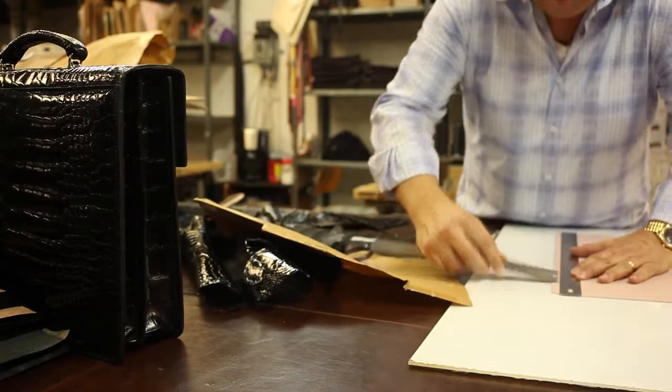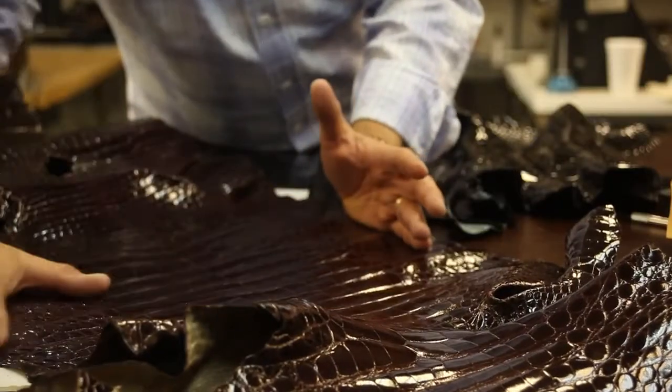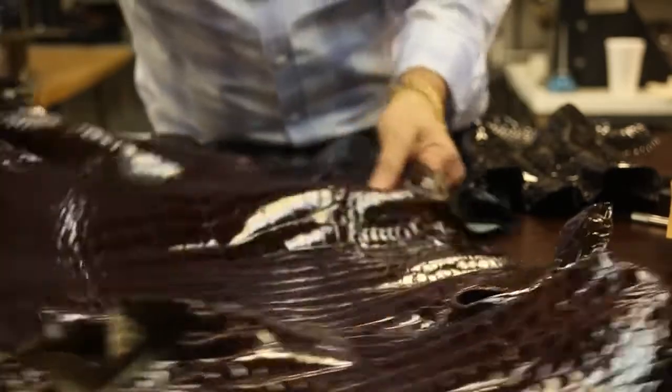Before cutting begins, each piece is inspected to ensure that there are no imperfections in the skin. Genuine Alligator is strong leather with a texture and thickness that varies between its characteristic plates.